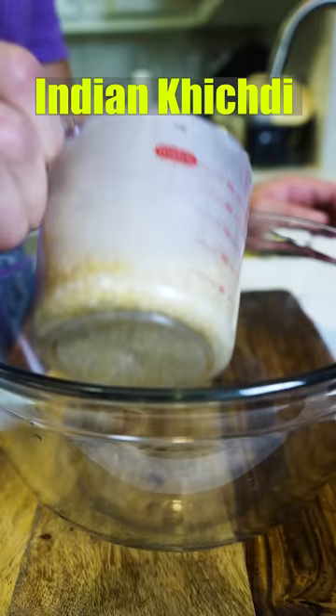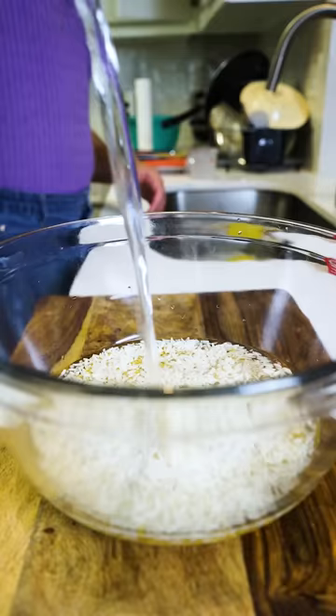Indian breakfast versus Pakistani breakfast. We're going to start out with half a cup of rice and half a cup of moong dal. Hit that in a bowl and soak it with water for about 10 minutes.